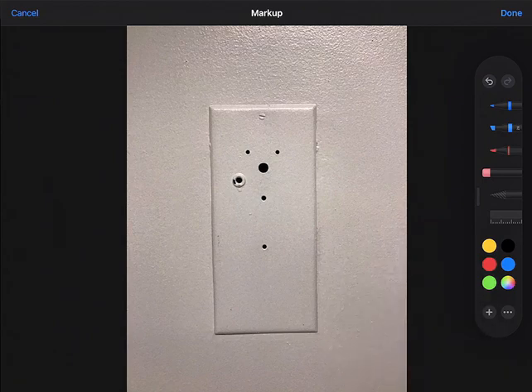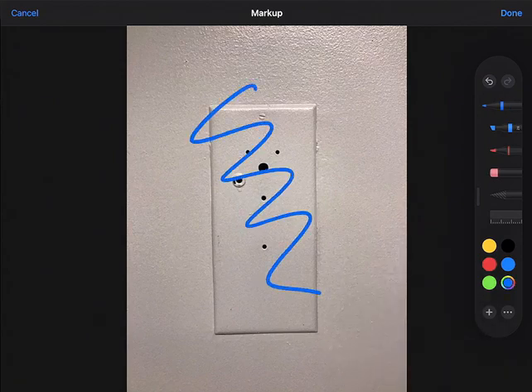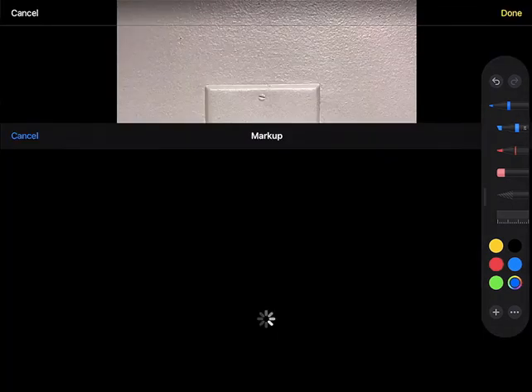Once you do any of your drawings, I hit done and I now have a marked-up image that allows me to create something different from a photo that I took. Hopefully this markup tool helps you create some new interesting things using your iPad, or even just allows you to show people how to do other things by taking a photo and marking it up. I hope you found this instructive — good luck creating, talk to you next time.